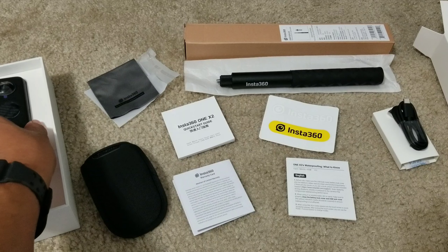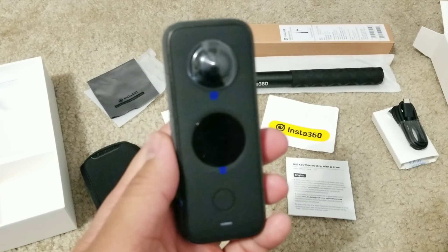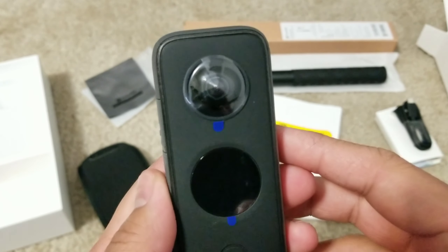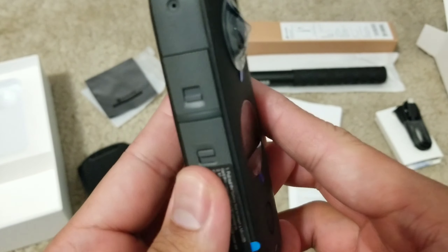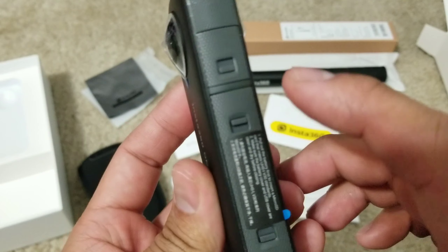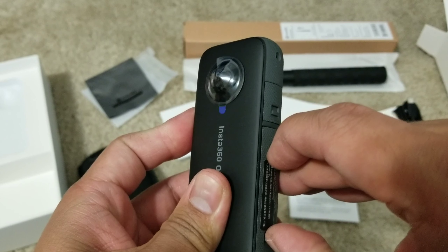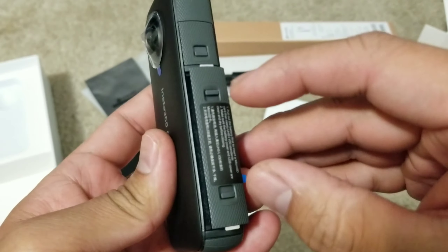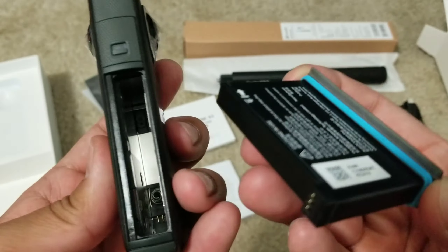Now let's move on to the camera. Here's the camera — this is what it looks like. And this is for the battery — you can just click those two tabs inward and that's it.